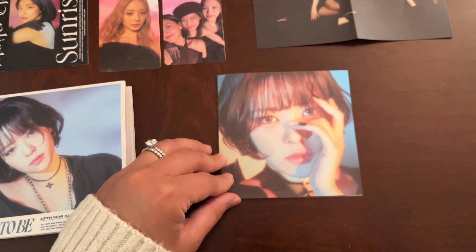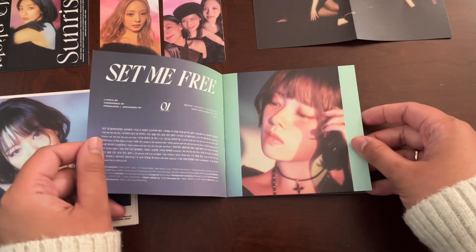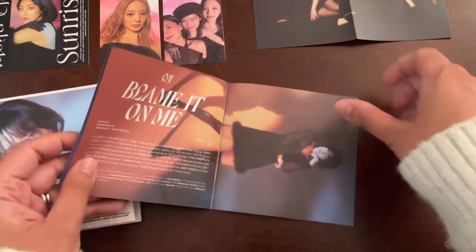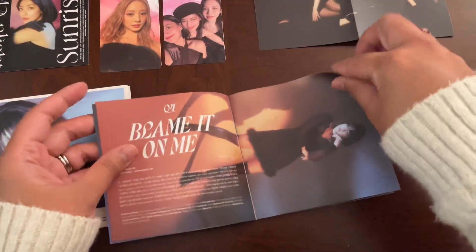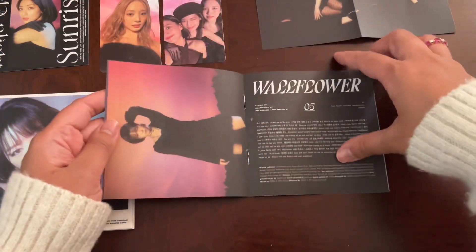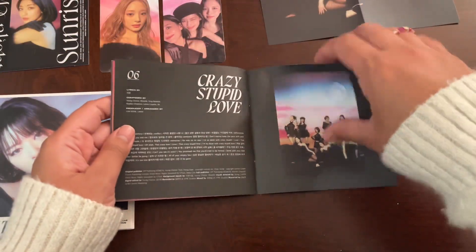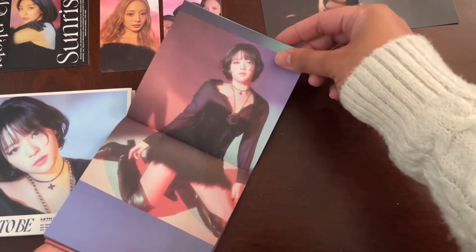Let's go through her booklet. It looks really cool. Short hair — I mean, she looks great in long hair, but the short hair really gives her kind of an edgy look. She's looking really chic. Looks like a really short booklet.